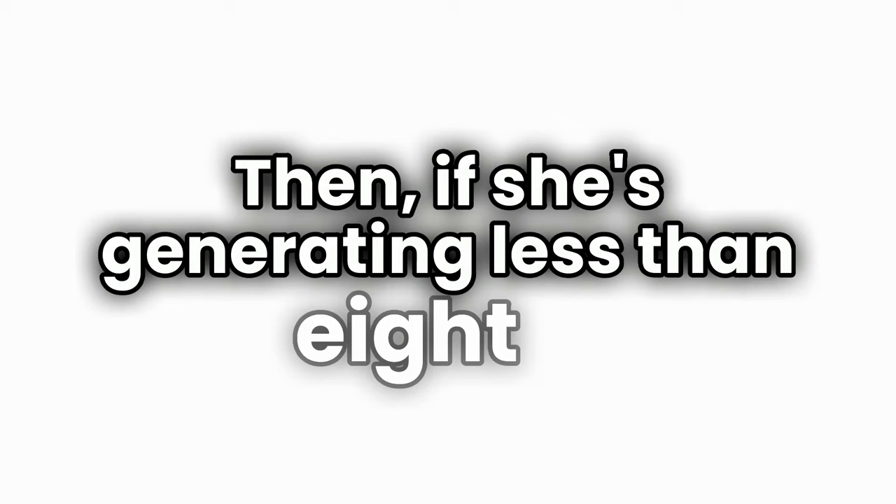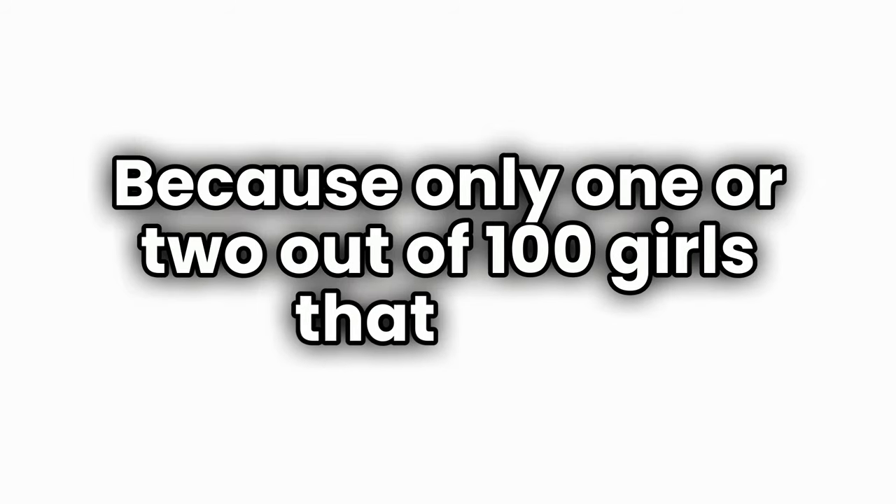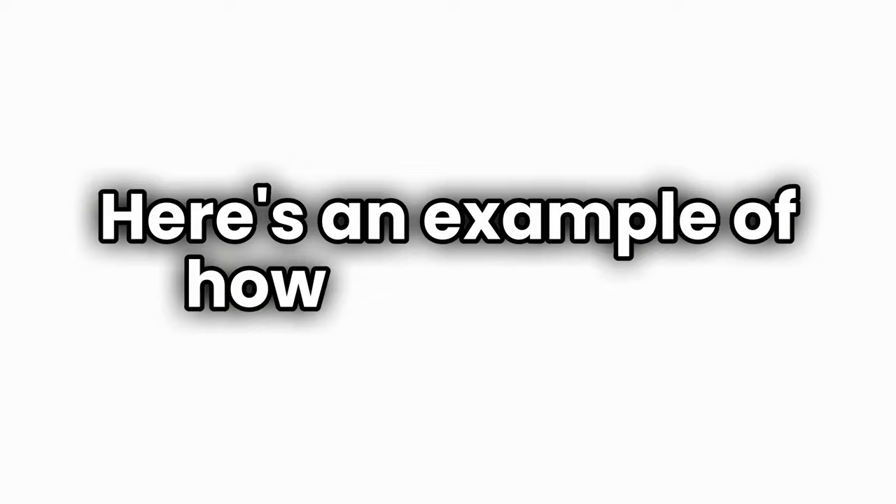If she's generating less than eight g-forces — and there's a 98% chance she can't, since only one or two out of a hundred girls that take this test can generate over eight — we then do a quick demonstration to help put their body in the position so they get to feel what it's supposed to be like to stretch their fascia around the torso.